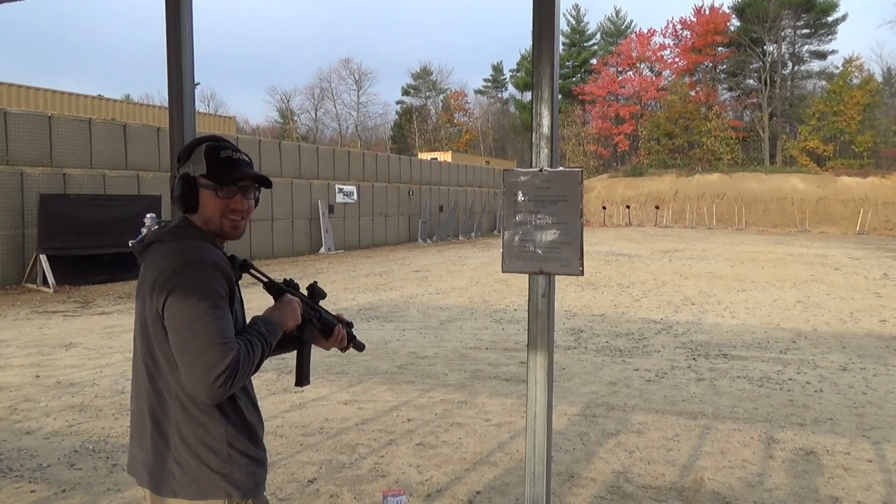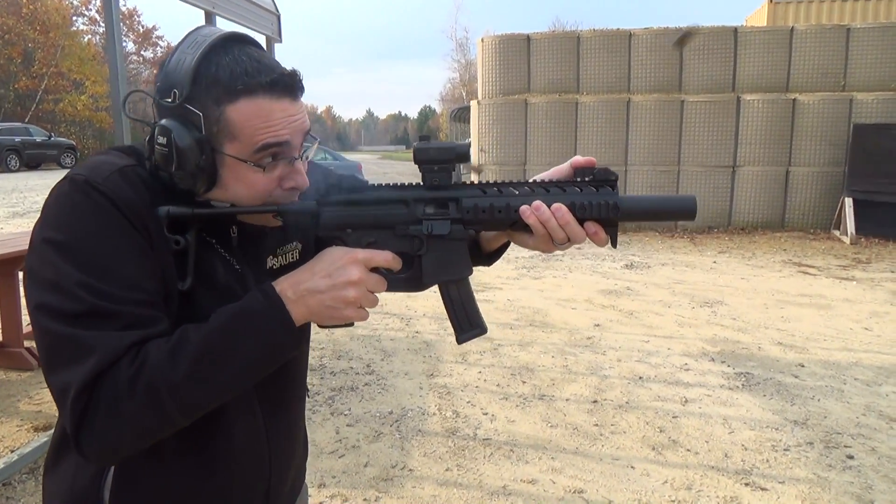That is pretty sweet. One other thing that really helped me was we were talking about trigger reset yesterday. Before I got here, I would press the trigger to the rear, hold it, wait for the gun to do whatever it's going to do, and then reset the trigger and take the next shot. Can you talk about how we tweaked that to take away all the extra motion?